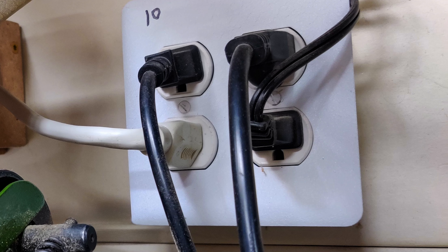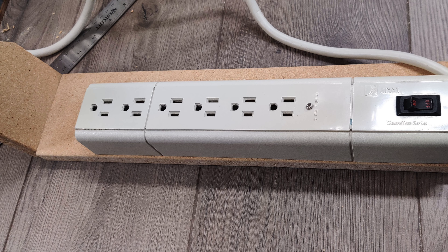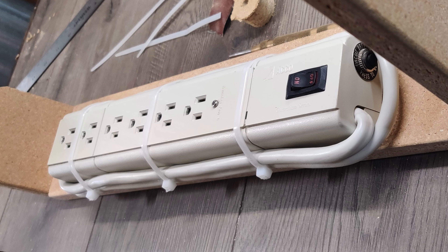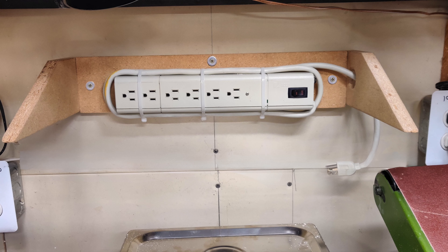My charging station is located right next to an outlet, so I needed to do something with the excess length of the power strip cord. I used zip ties to keep the excess cord wrapped around the power strip and ran the plug through a hole drilled in the arm. I mounted the base to the stud with two three-inch screws and used two-inch screws for the wall anchors.